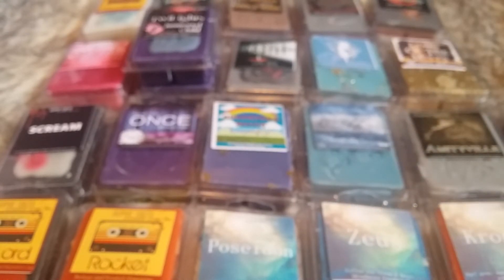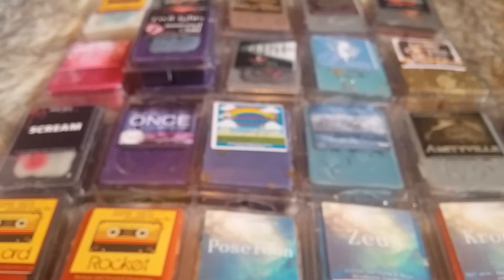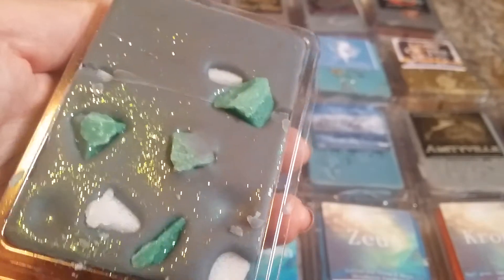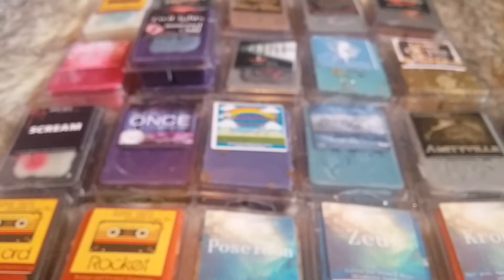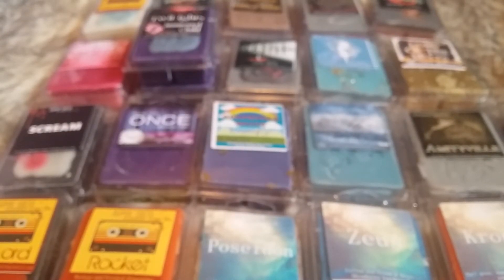The last one is Medusa, which is Sea Salt, Driftwood, and Oak Moss. Just a beautiful clamshell. I let my mom smell it and she said 'ew, it smells like a hippie.' But I think it smells like when you walk into a head shop — that smell of hemp and incense. That's what this smells like. It smells really good though; I love these kinds of scents. That was Medusa.